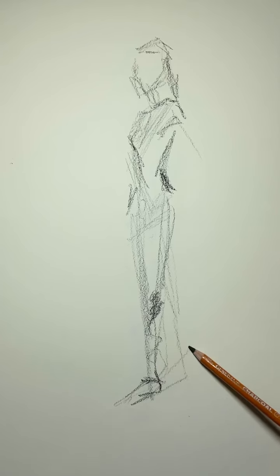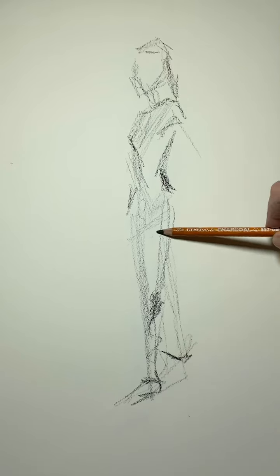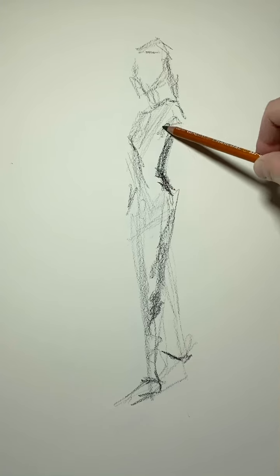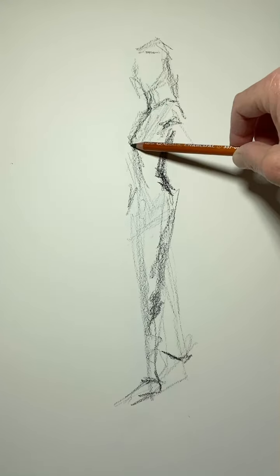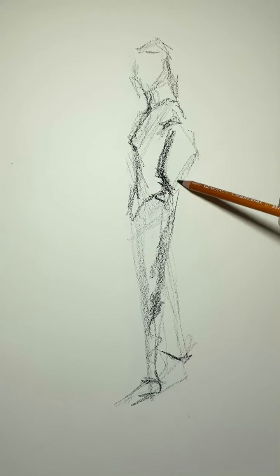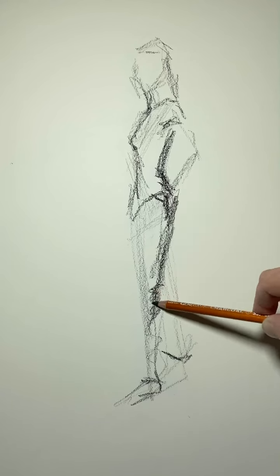The back leg is behind, pointing back. So that's all we're catching — this nice S curve gesture. Beautiful line of the neck. All we're trying to capture is the gesture, nice hip shape. Hand goes into the back pocket — just an indication of the back of the hand in the pocket — then down, back of the knee.